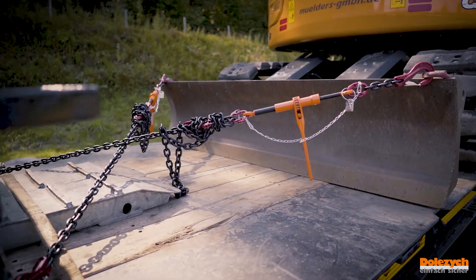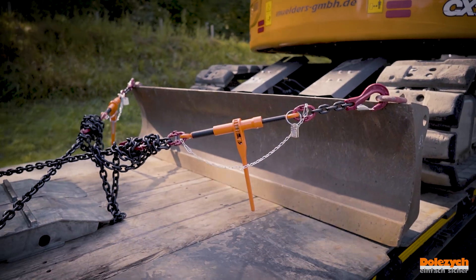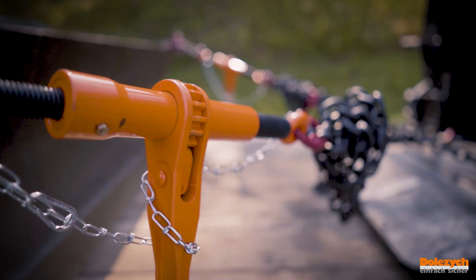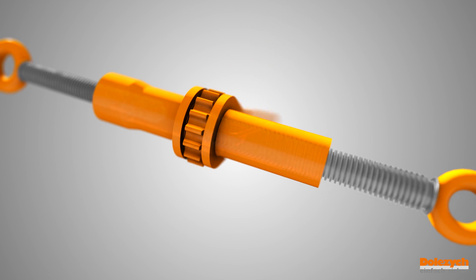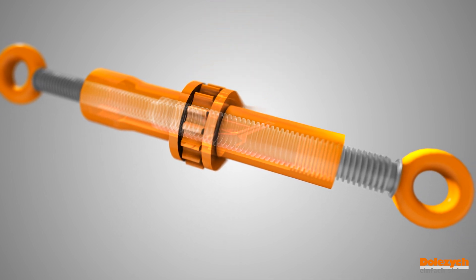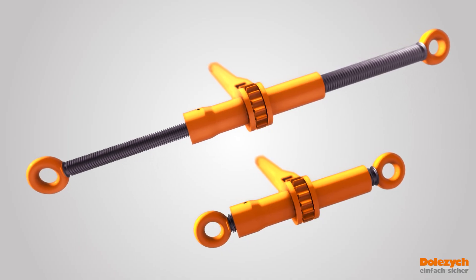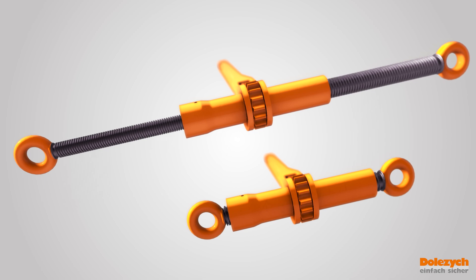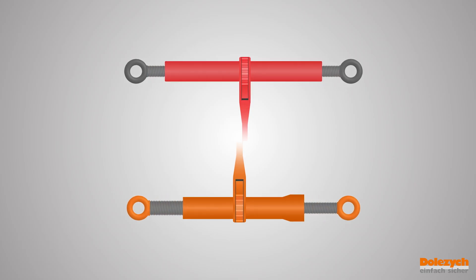These issues do not happen to you with the new Dora ratchet load binder. Because it offers maximum tensioning distance with minimum design, by using two threaded spindles of different sizes which are turned into each other. The tensioning distance of the Dora ratchet load binder is more than twice as large as its design and almost twice as long as standard binders.